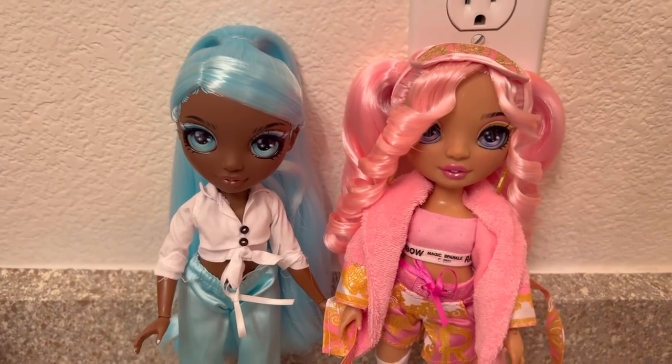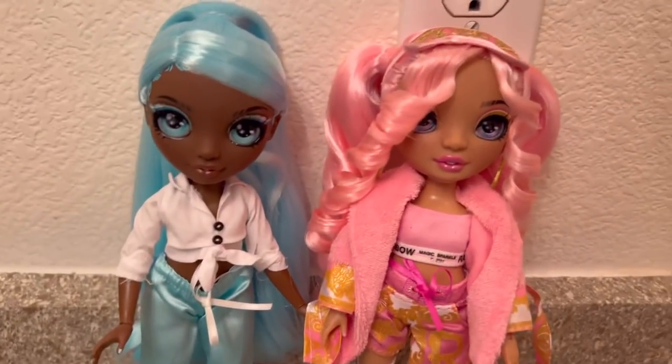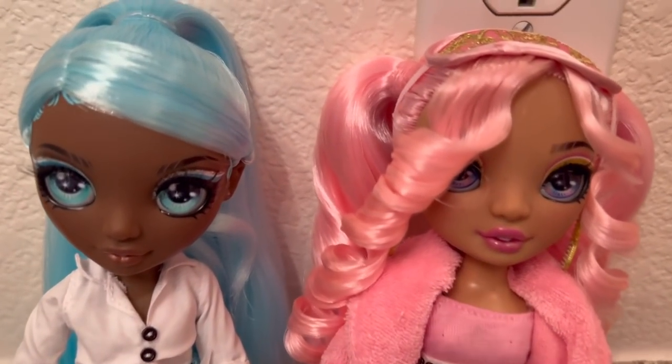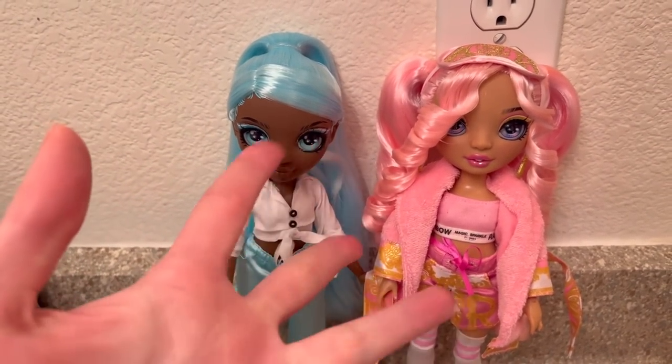Let me know in the comments who's your favorite. If you are new to my channel, hi, my name is Jay and I do doll stuff — duh! I would love you to join the channel. Till next time, guys — thank you so much for watching, I'll see you tomorrow, bye!